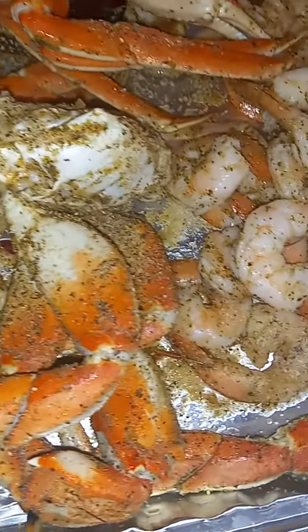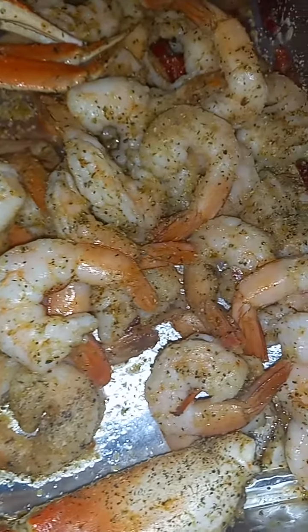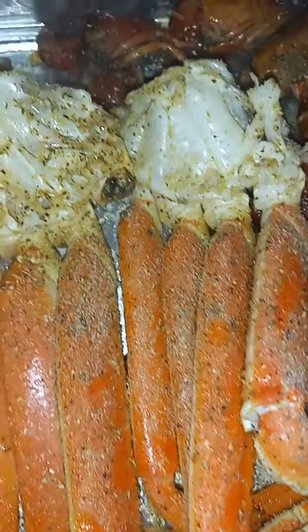Oh check it out, seasoning is up real good! Look at them shrimps, look at them claws, look at them legs — seasoning is up real good. Look at them bugs, still got some butter on there. Potatoes looking good too.